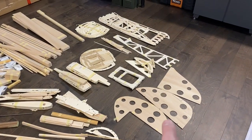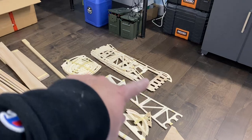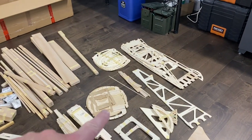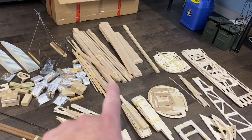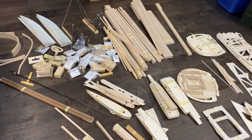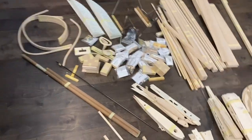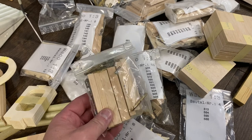I believe these are the rudder pieces. We've got some fused pieces here — you can see a bunch of the bulkheads. A whole pile of really, really nice balsa. Wing ribs. Tons of packages of wood and hardware.